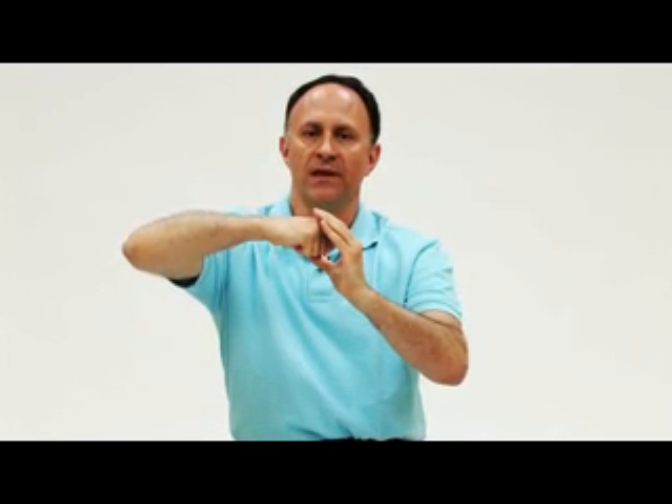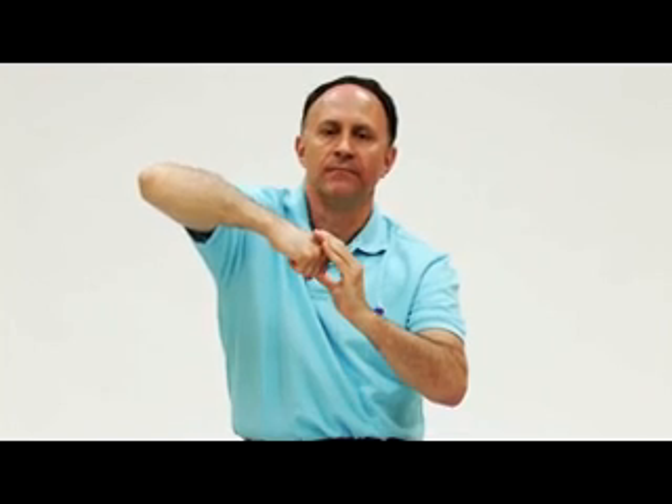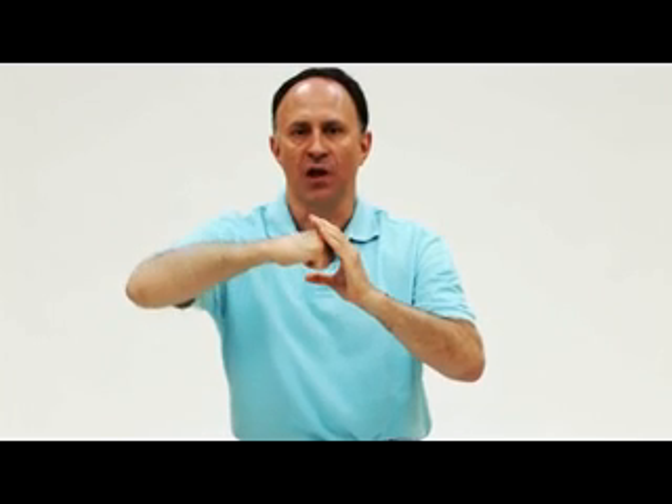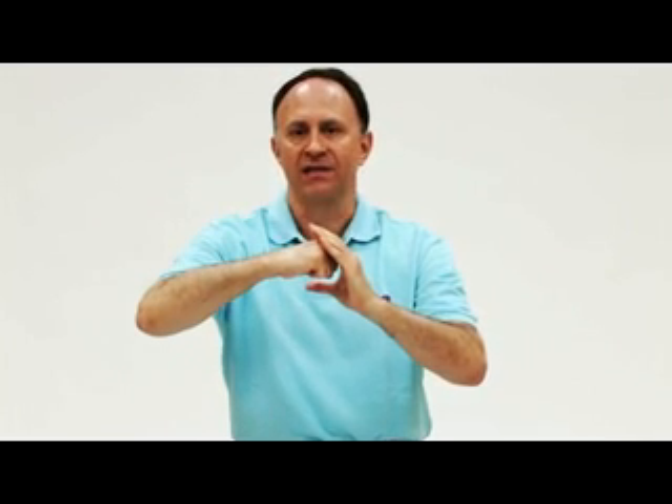Therefore, with joint mobilization, what we very often look to do is to see if there is a loss of mobility of the glide motion that would therefore stop the axial motion of the bone entirely. A major principle of joint mobilization is to make sure that a joint has the proper glide motion. If the glide motion is lost, the overall axial motion of the joint can be lost.